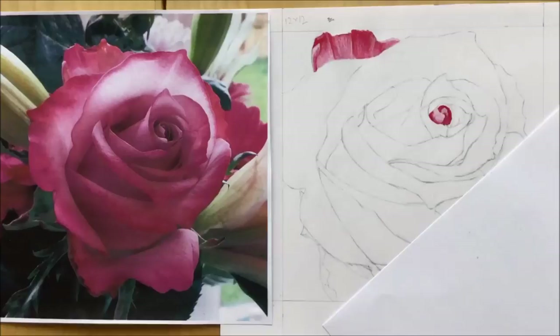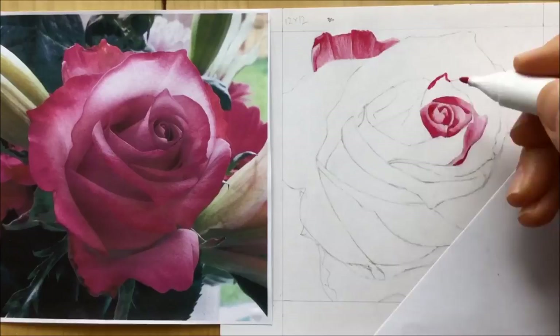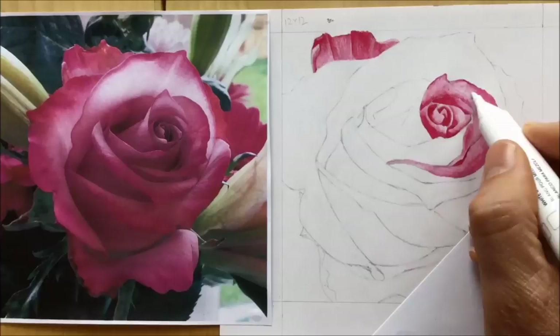I think I can just start going into the middle and start laying down these colors and beginning to blend them. I decided to work from the center outwards. Not quite sure why I decided to do that, but because it was such a small, tight area in there to begin with, that's why you can see me using the fine tips quite a bit.